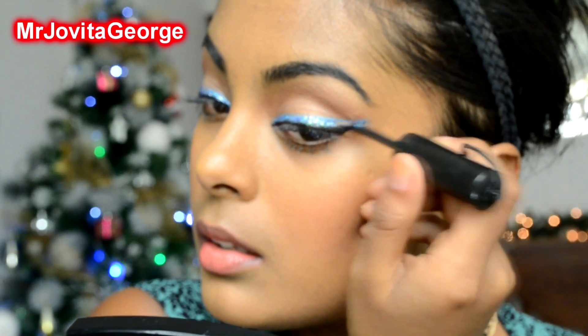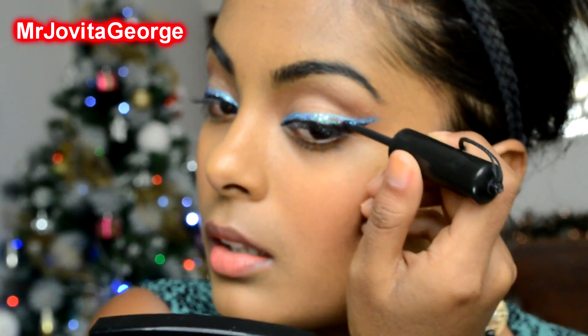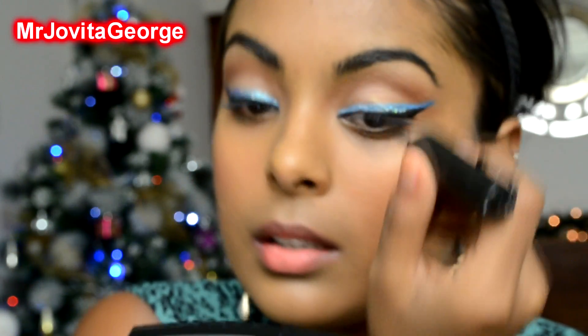Take that glitter gel eyeliner that you might have bought like two, three years ago and you have no idea what to do with it. This is the best time to use your glitter eyeliner pens — dab it right above your blue eyeliner. And our eye look is really complete. This look is more about the eyeliner, so I'd like to just skip the mascara altogether.